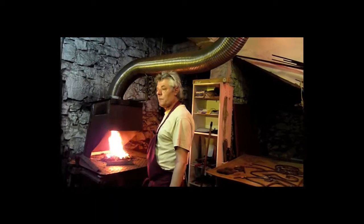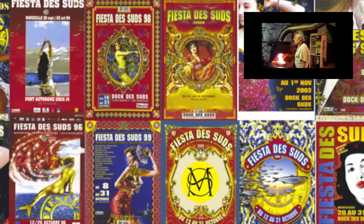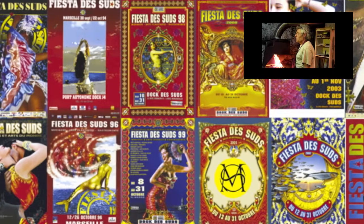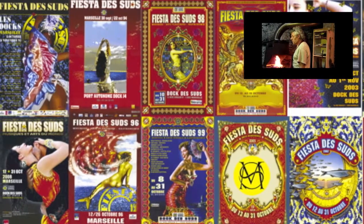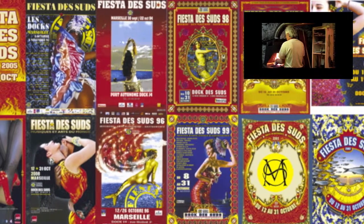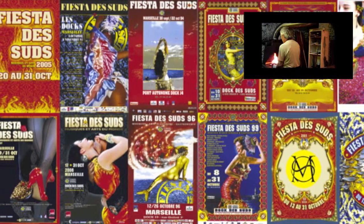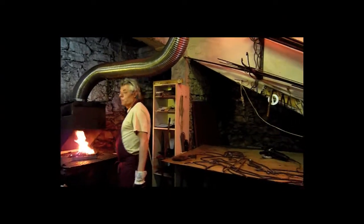I'm a designer of Art Fisk. It's a job that I've been trained for for 30 years. I was specialised in graphic arts and made a lot of pictures. I decided to stop because I had the desire to be attached to the material, to the volume.